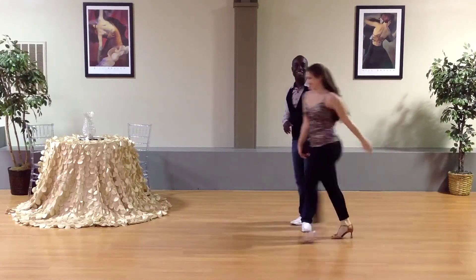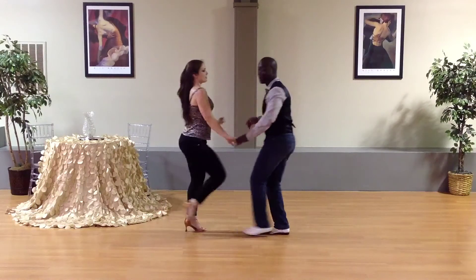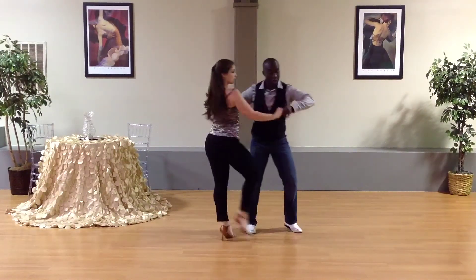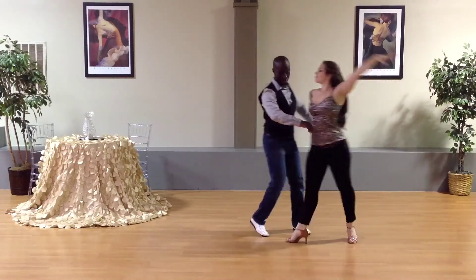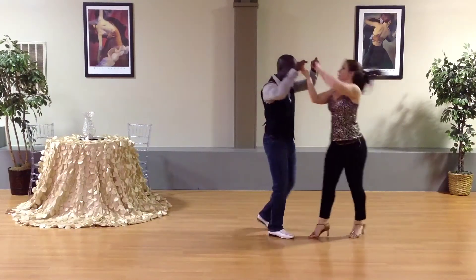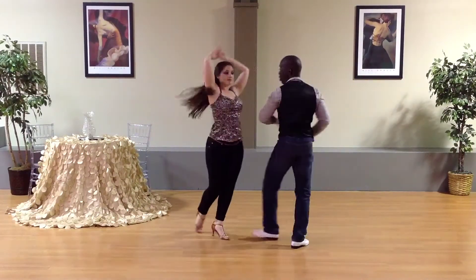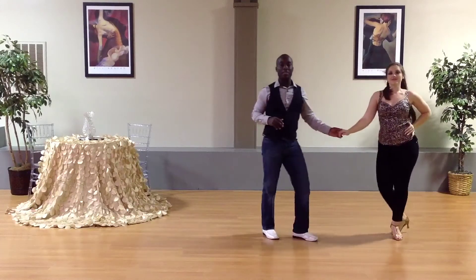So let's do that whole thing together from the very top. Basic. One, two, three. Ready? Give me a hit. And one, three. Open break. And one, two, three. Five, six, seven. One, two, three. Walk, walk out. Ladies, remember the four right here. Three, four, five, six, seven. One, hit the four. Boom. Five, six, seven. And stop right here.